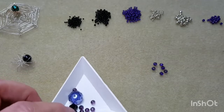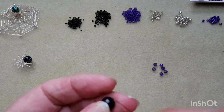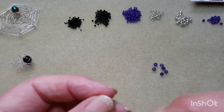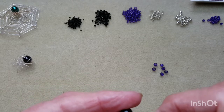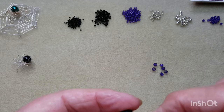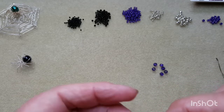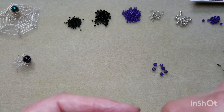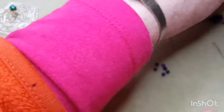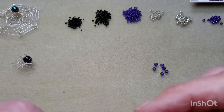Now we're going to grab our bead. I was going to use the round one but I'll switch to the bicone — it's exactly the same process and the bicone has a bigger hole anyway. Just bring it down to the top like that.